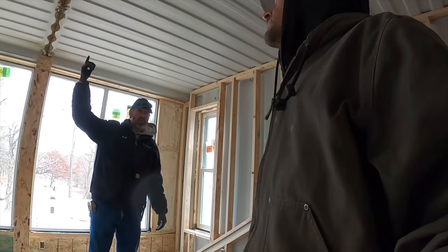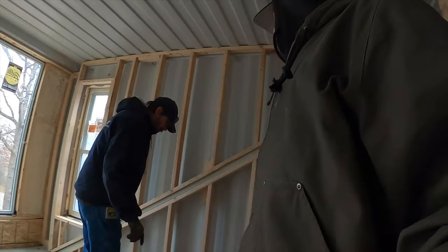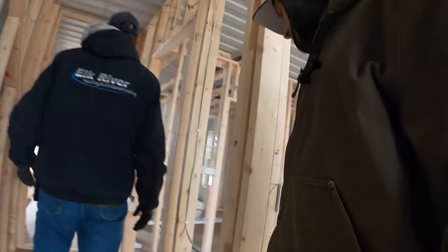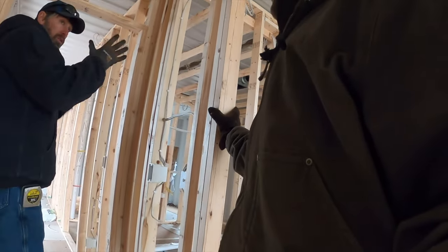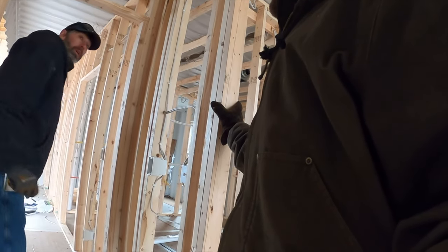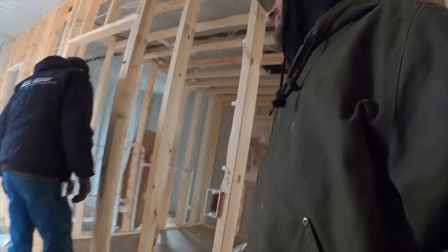I don't think we're going to do ducted returns in here because we just don't have the ability for ductwork in here, so we'll do a passive return — basically just a register back to back. We'll solve that and life is good. I really like that you like figuring this stuff out — it makes me feel good about this whole process.